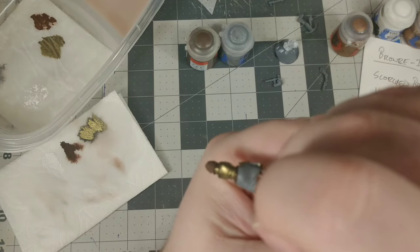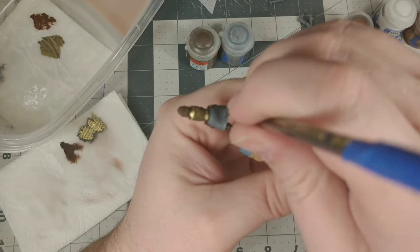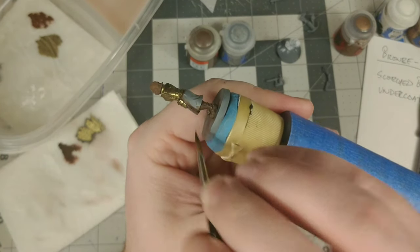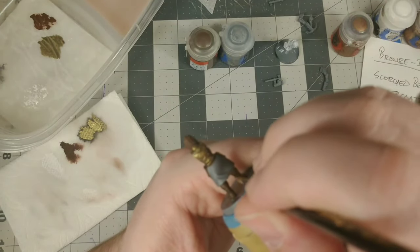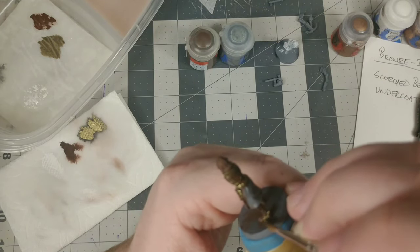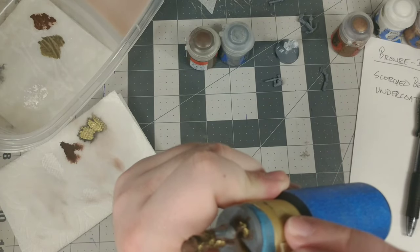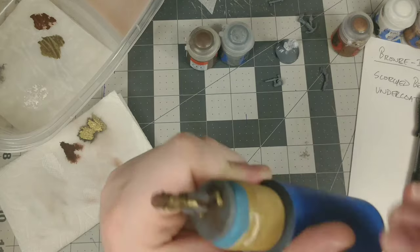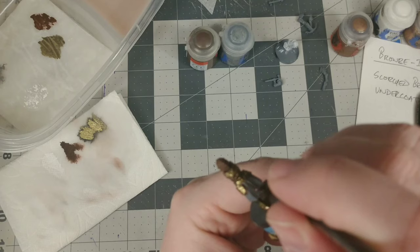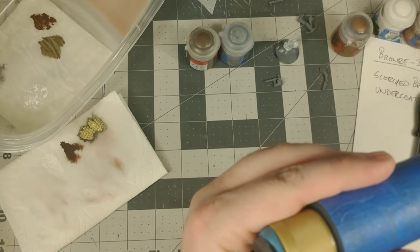I don't have a particularly steady hand — I shake a lot; I have arthritis from industrial construction I used to do — so I'm not exactly prime for this. It's really something I have to work at to get good results. But the point is, if I can do it with all these hang-ups, anybody can do it — and anybody could probably be better at it than I am.